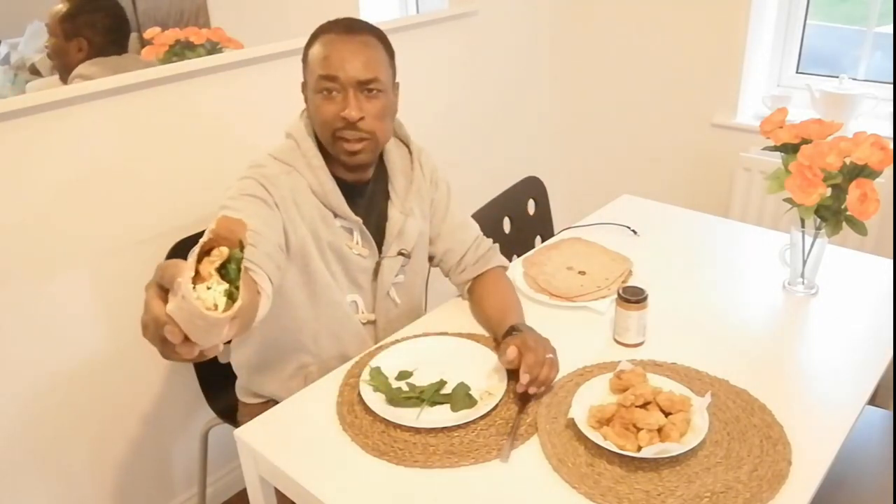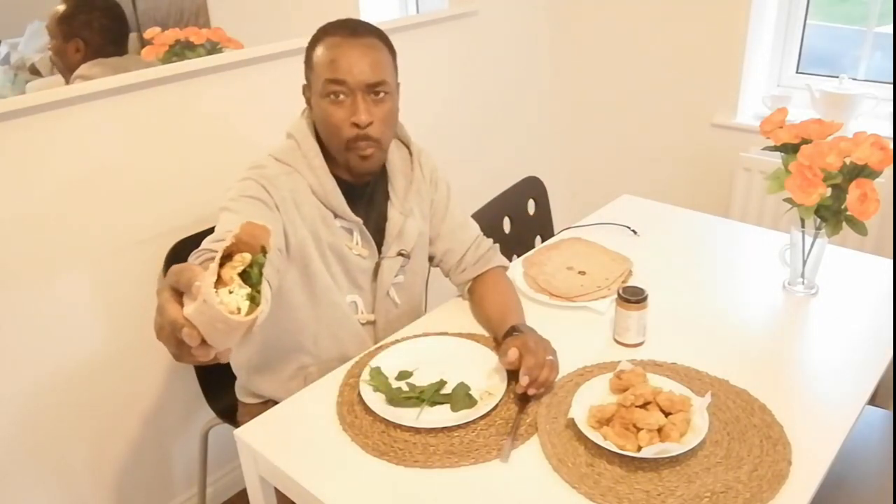KFC vegan wrap — my version of it. Wholemeal wraps, tofu KFC beautifully seasoned, a bit of cheese, a bit of spinach. What does it taste like? Mmm — that is well nice! Oh yeah. Thanks for watching — don't forget you can follow us on Facebook and Instagram.